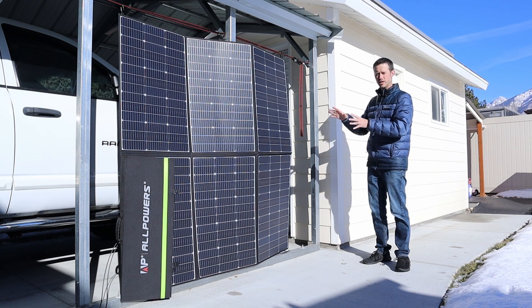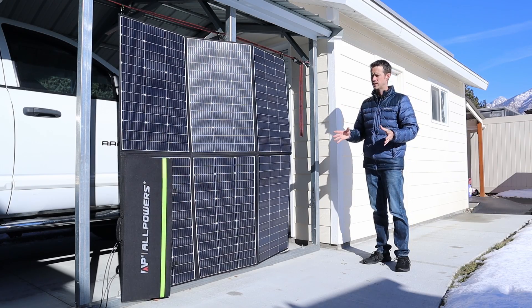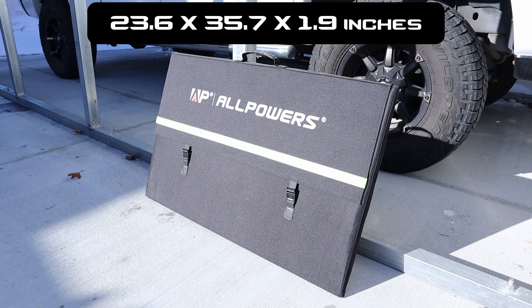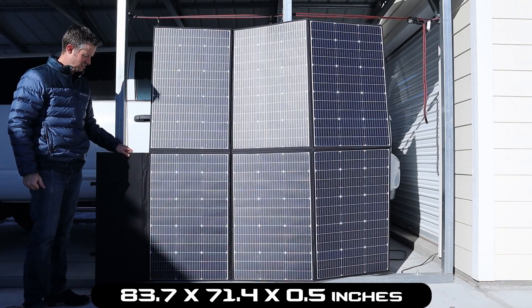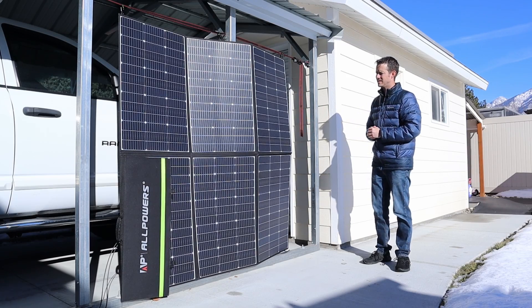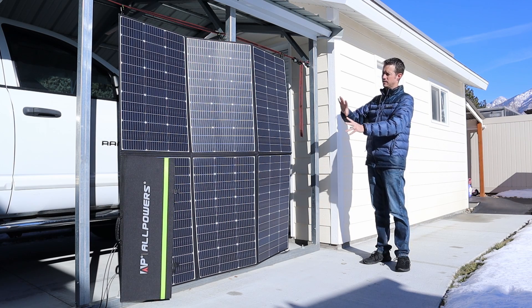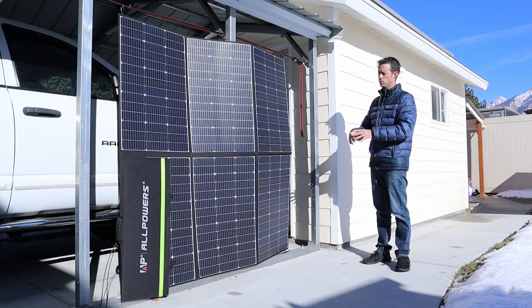Talking about the actual size: when folded up it gets really compact, and at only 27 pounds it's fairly lightweight and easy to move around. I'll include the dimensions for both the folded and fully unfolded size. Allpowers rates this at an IP67 waterproof rating, meaning it can handle rain just fine — you just don't want to submerge it deep in water.